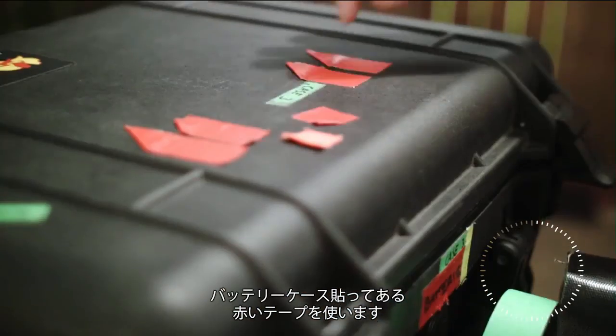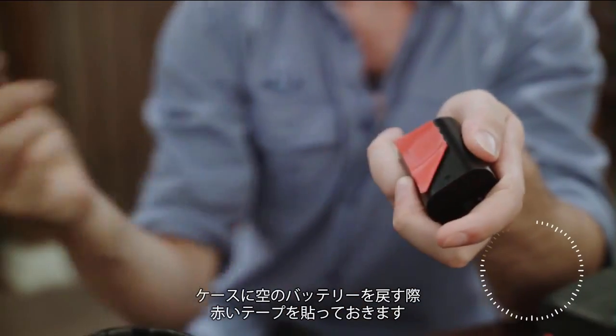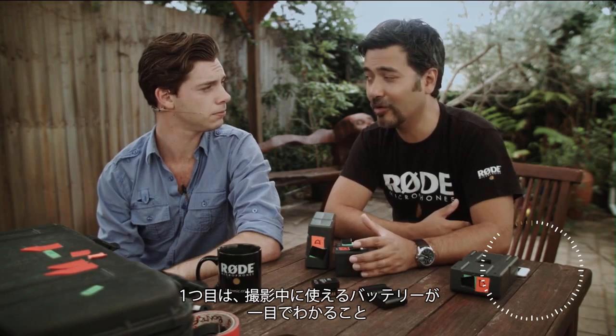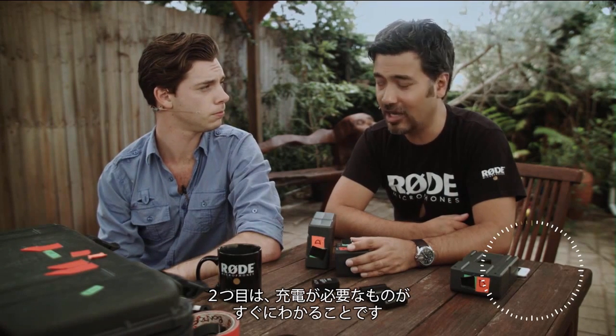So you'll notice that our battery case is covered in red pieces of tape. Whenever an empty battery goes in there, I put a piece of red tape on the back. Both of these systems have two advantages. One is that on set, we always know what batteries are ready to go at a glance. Second, when we get back to base, we can easily tell what needs charging for the next day.